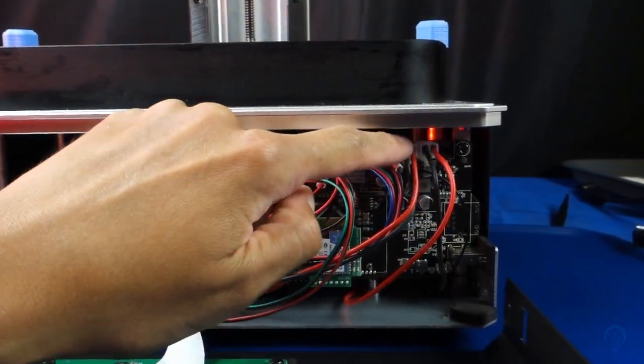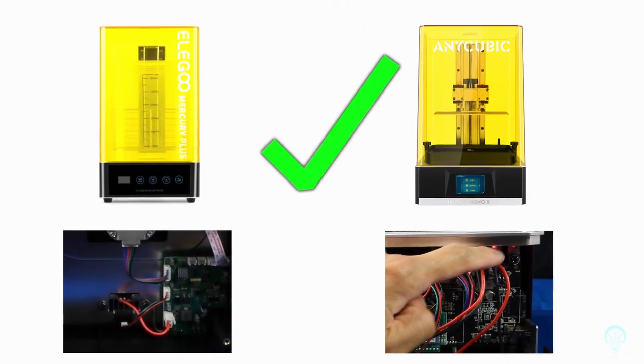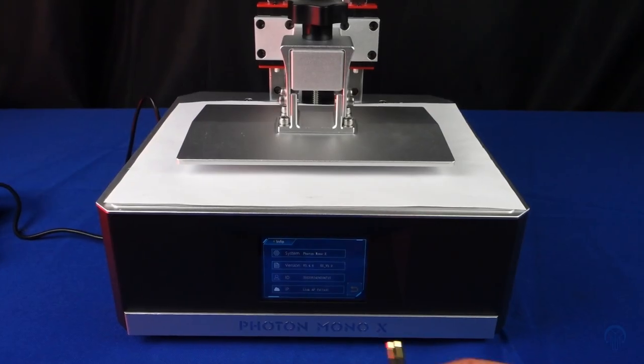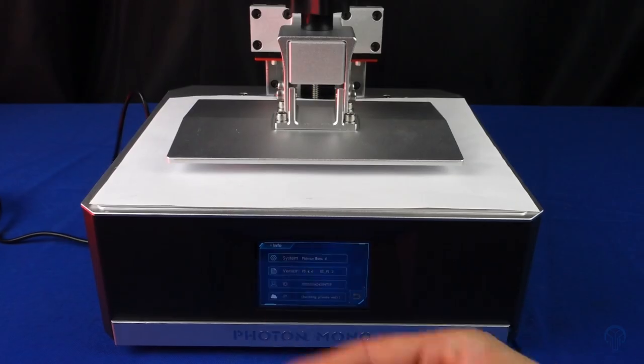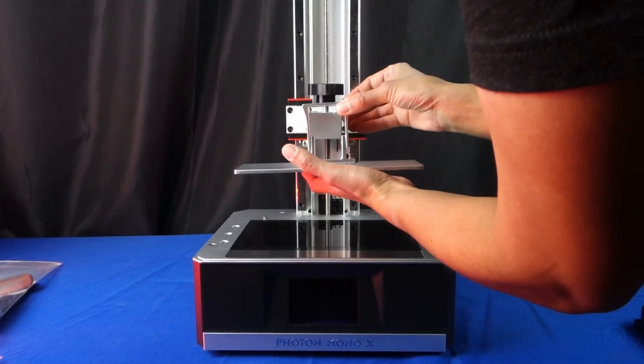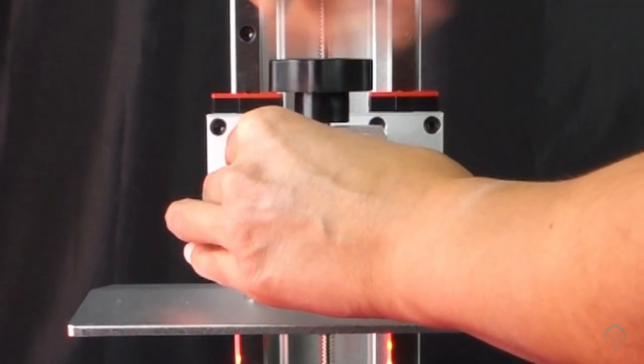Unlike the Saturn, this machine does have proper wire connections, and is the only company I've found to do this so far. Both their curing station as well as the Mono X use proper connectors, which is a great sign. Along with these proper connections, we also have integrated WiFi, which thankfully is an optional implementation. This, coupled with the sturdy build plate and the linear rail system, has made this by far my most used resin printer.